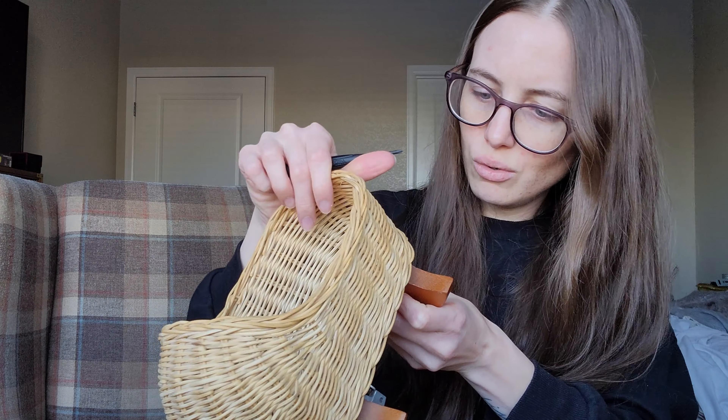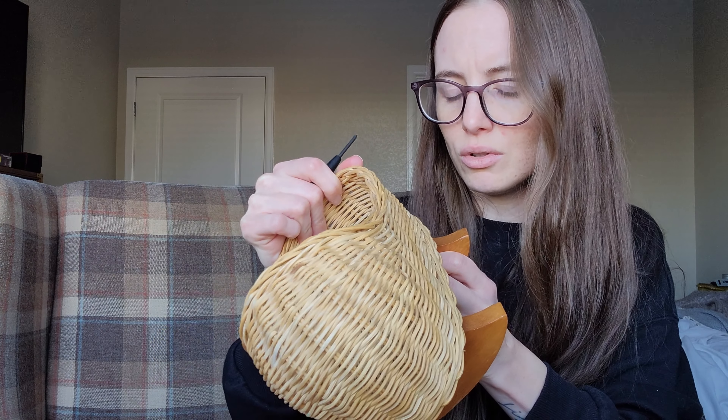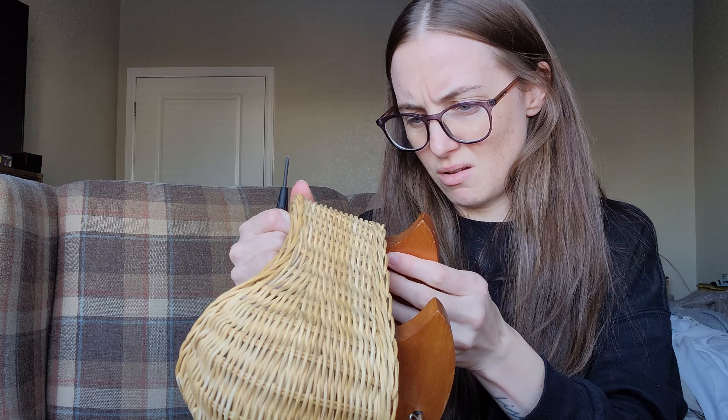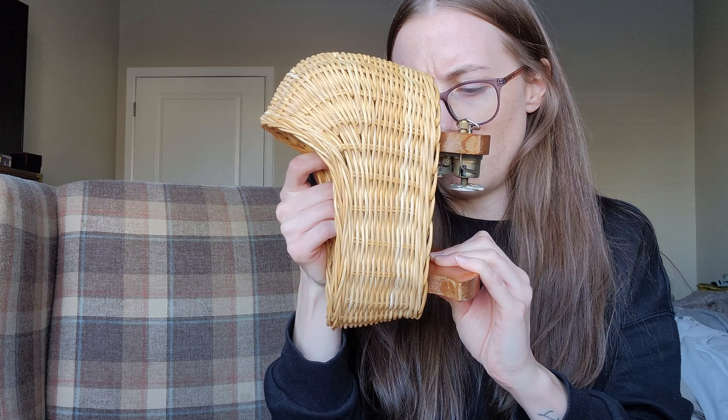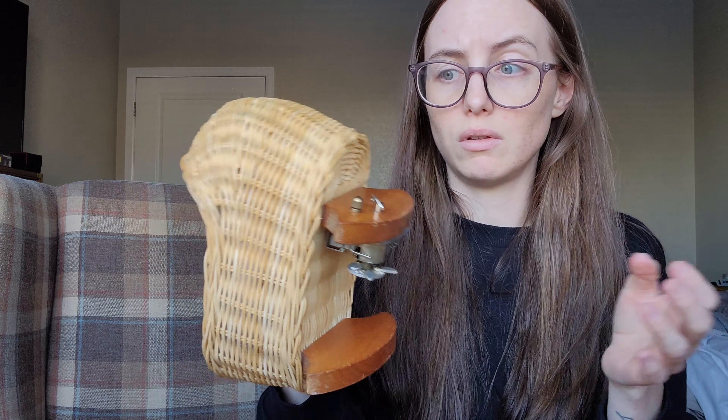Oh no, is it glued? It's also glued on, you guys. Let me get the screws out of the other one and then maybe use a razor blade? I really don't want to break the wicker — that would ruin basically the whole gift. I saw this carriage and it inspired the whole gift.